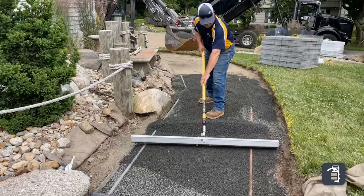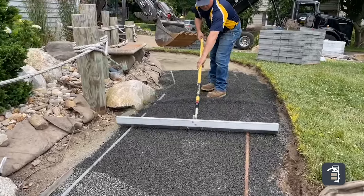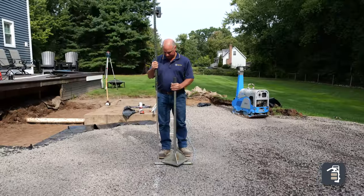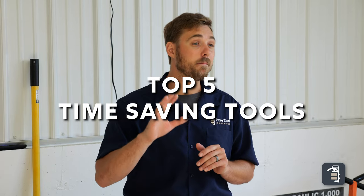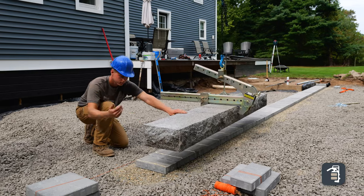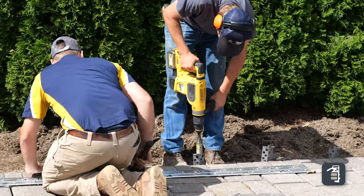If you're a hardscaper looking to cut time on every single one of your projects, you're watching the right video. At PaveTool, all of our products cut time without cutting corners. In this video we're gonna focus in on five of the main products based on affordability and necessity to have on a job site. These tools are gonna make you more efficient and more profitable, so let's jump into it.